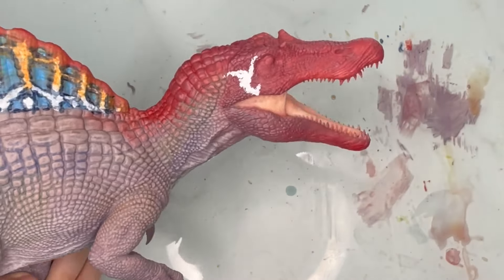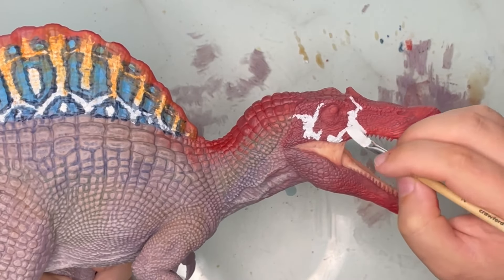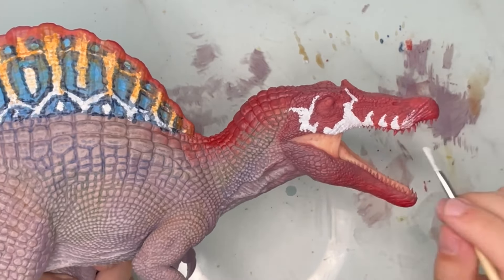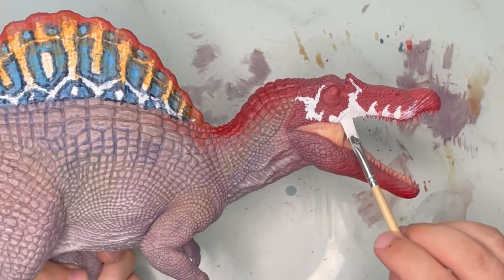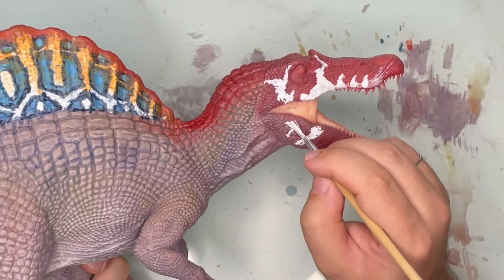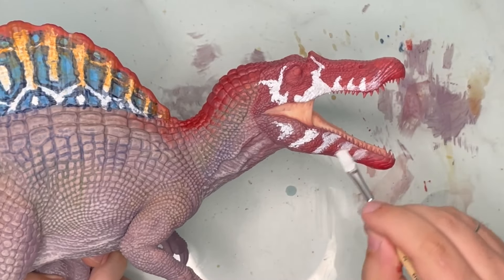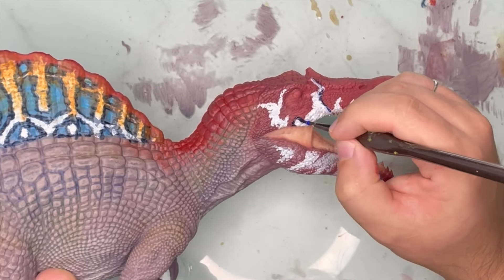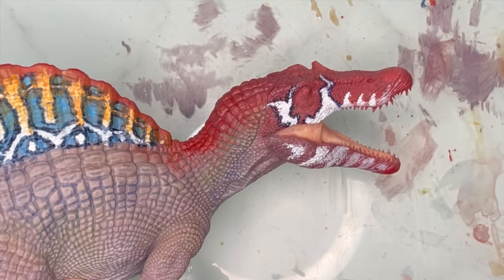Next we use white again to do some patterns, but not on the sail this time — on the rest of the figure. So on the head first, then we'll move down to the neck and the torso. There are some patterns on the bottom jaw too, but they're very faint. I'm using my finger to dab the colour away a bit and blend it into the rest. Once I've done the white patterns on the head, I use some dark blue as an outline, just like what we did on the sail.